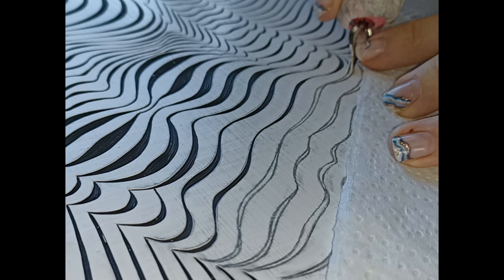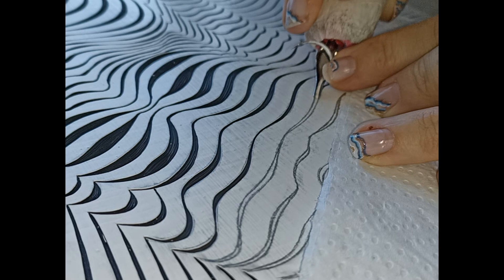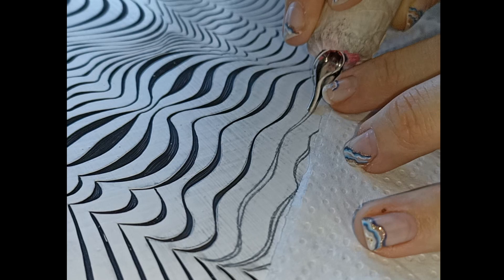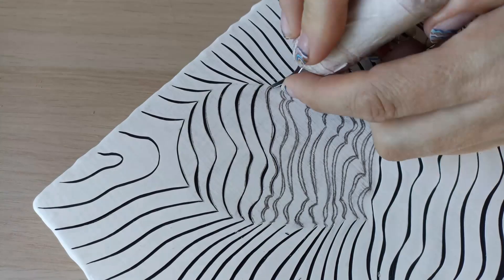We're getting close to the end — it's been a very long process. From start to finish, the carving has taken me more than a week, just because the black and white plays tricks on your eyes. If you stare at the lines too long, you start to see the colors convert — all the black goes white and the white goes black — so you need to take a break now and then. I'm really glad I'm almost done. Let's do a little bit more carving, then it's time to do some cleanup, get rid of all the pencil lines, and we'll be done.